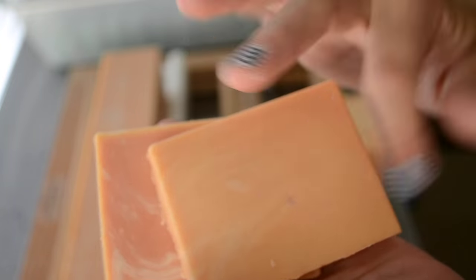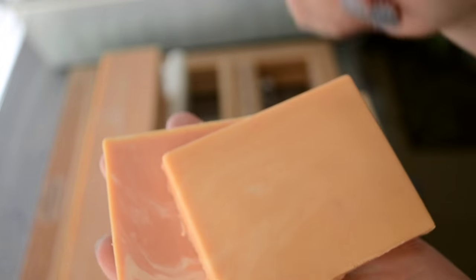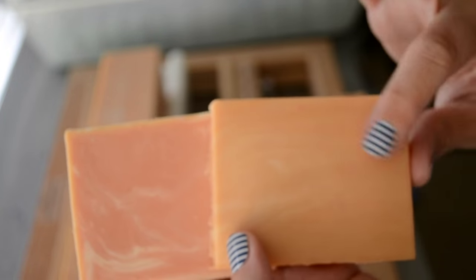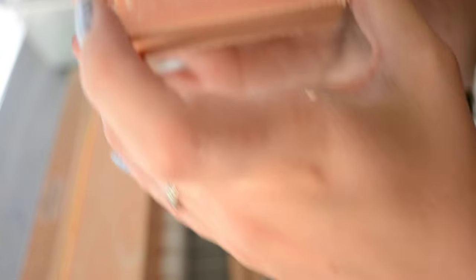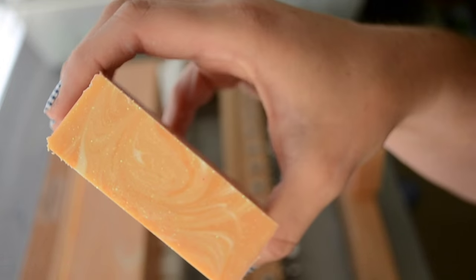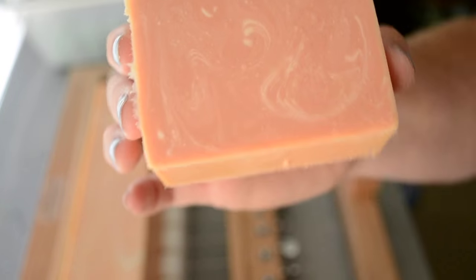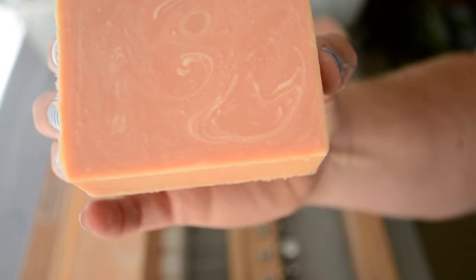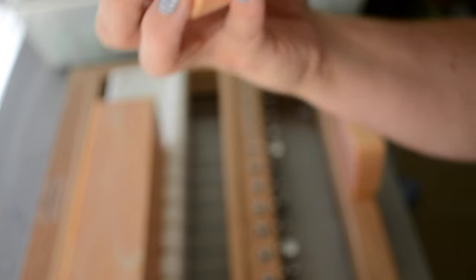You can see the difference in the orange — the part that's been exposed to the air and the inside. As I said yesterday when I made this, the orange always lightens up, and so it's actually going to be exactly the color I wanted. I like this — the swirls are pretty delicate.